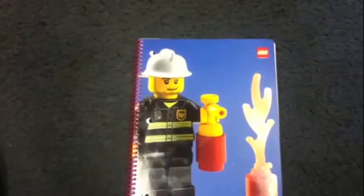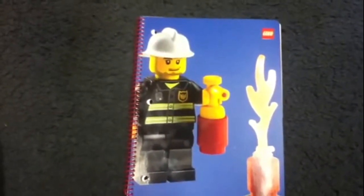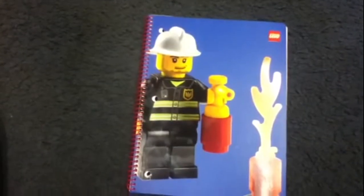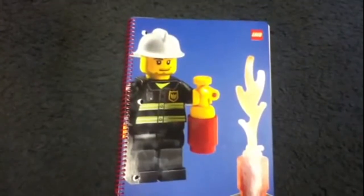It's probably the shortest media review that I have yet to do. Thanks for watching anyways. It's a nice looking notebook if you'd like the cover and back. We'll see you next time on LEGO Media Reviews.